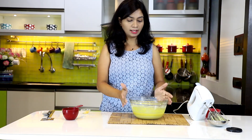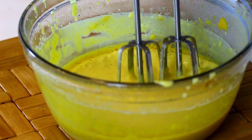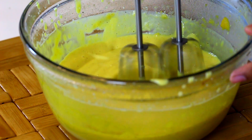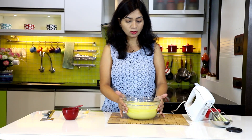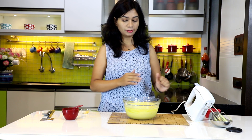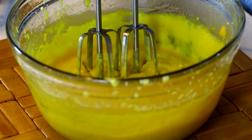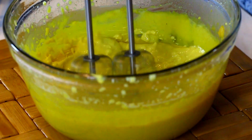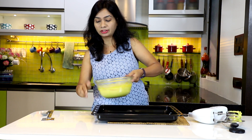Mix it up again — you can see the batter has started to thicken now. Cook this one last time for just one more minute. This looks done — give it one final mix.